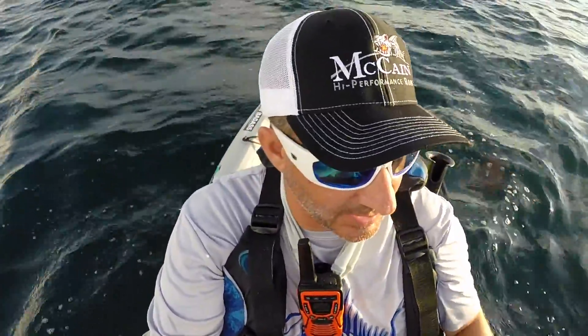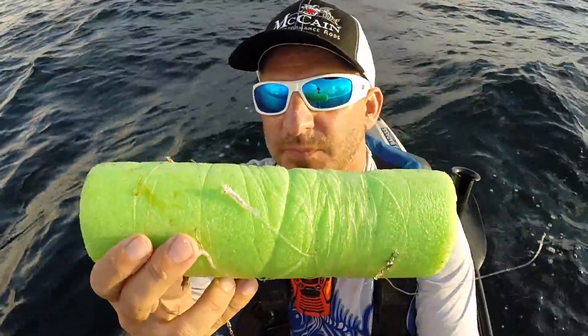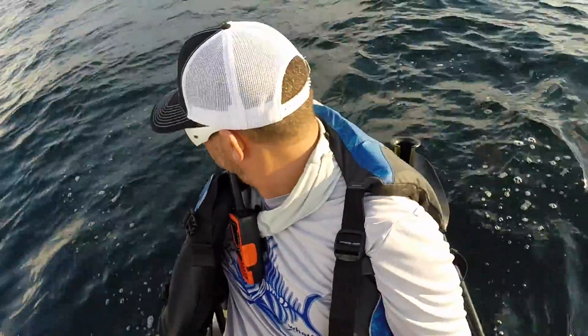I actually have a third rod in the boat that I haven't talked about yet. This is a pool noodle with a heavy weight on the bottom and a sabiki. BTB moving on back.